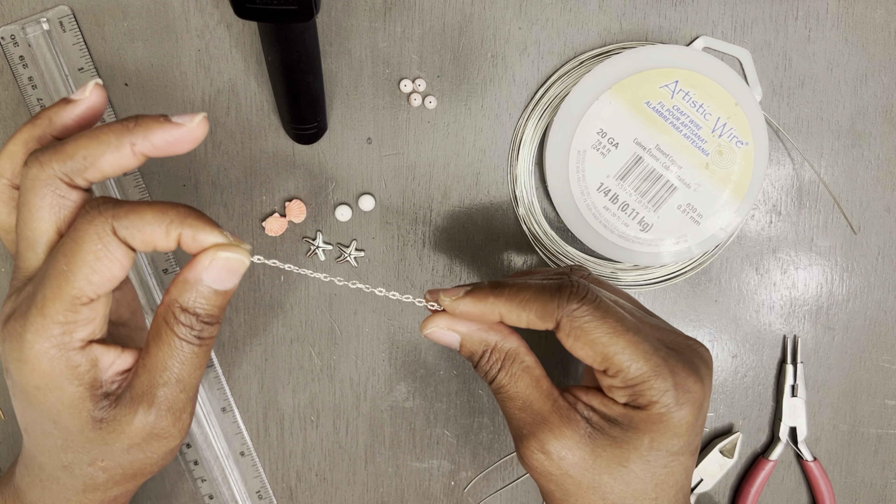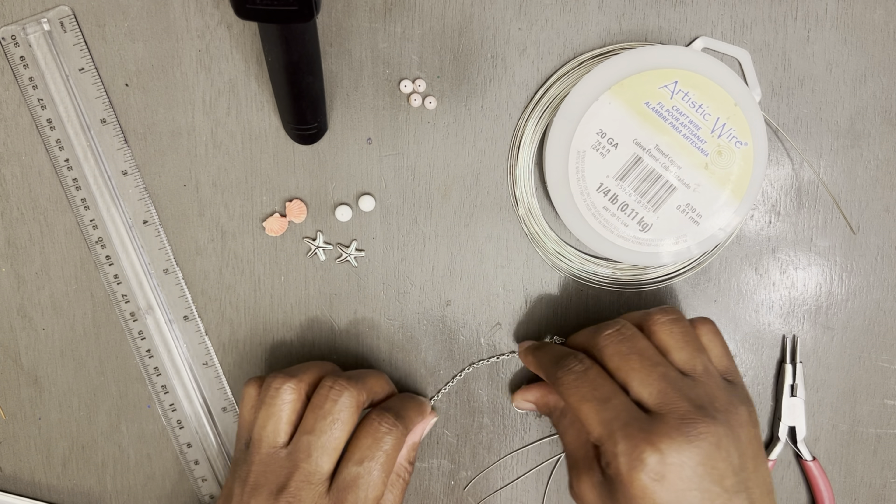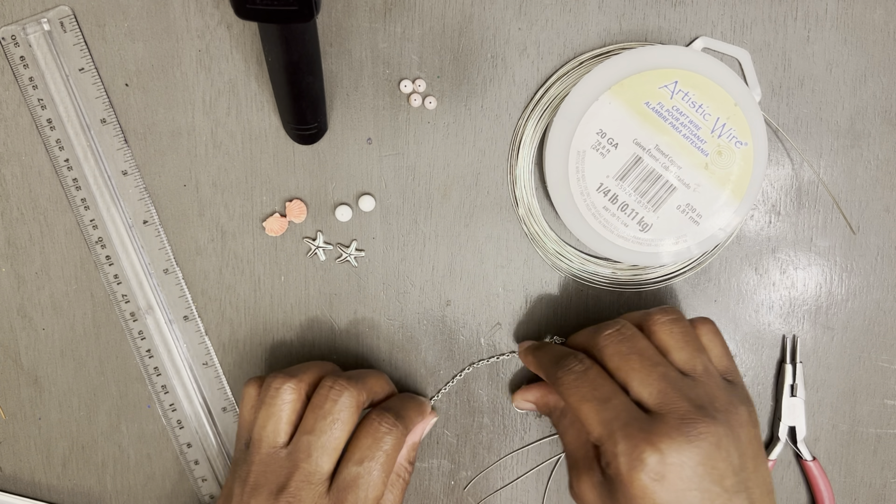You're going to need two fish hooks, one per earring. You're going to need two of these chain links, which is four inches long. And you're going to need two of these, four inches long. Everything that I'm showing you is in the Bargain Bead Box for the month of July.